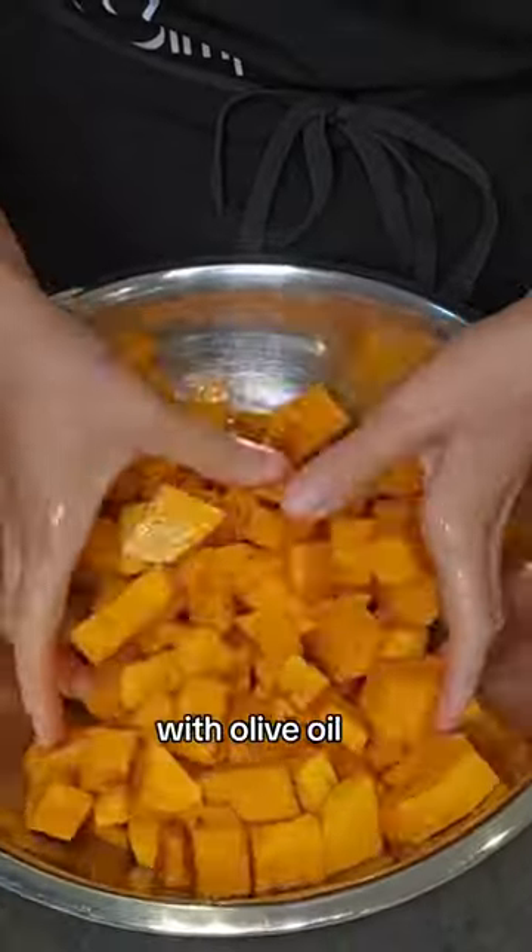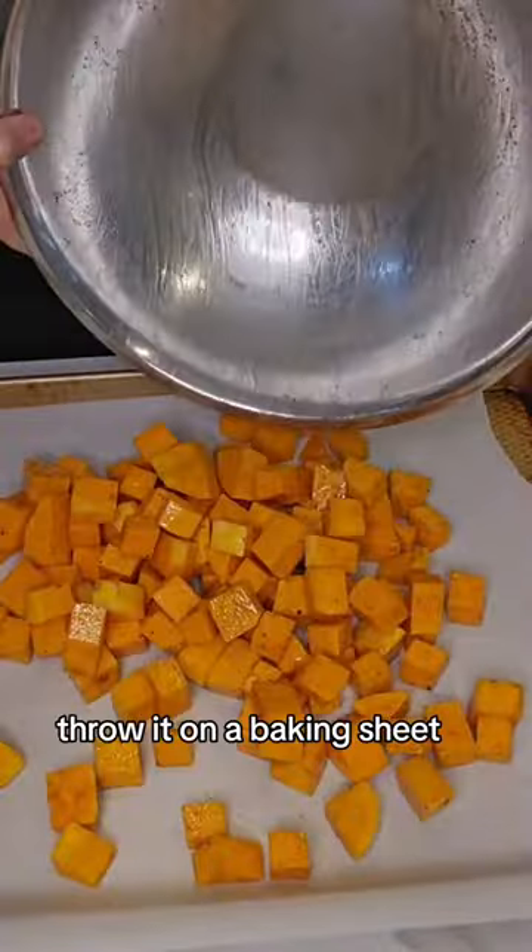To a bowl we add the squash with olive oil, salt, pepper, garlic, and cinnamon. Give it a toss and throw it on a baking sheet.